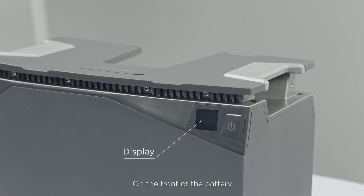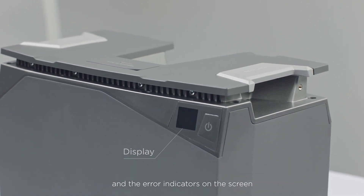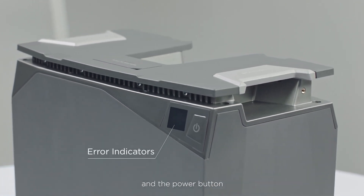On the front of the battery you'll see the digital display of battery percentage and the error indicators on the screen, and the power button.